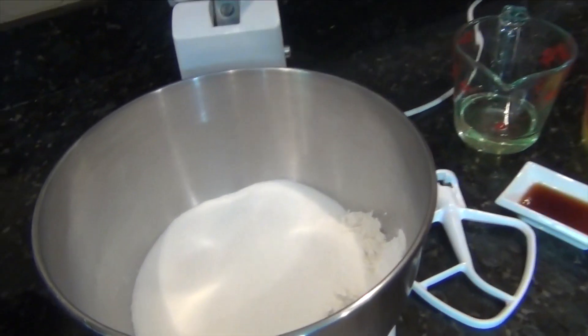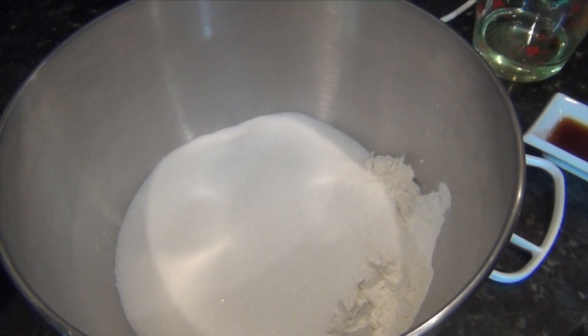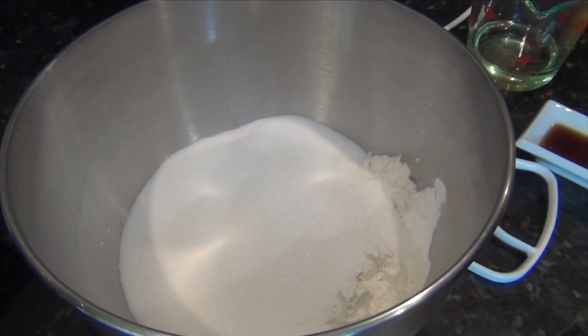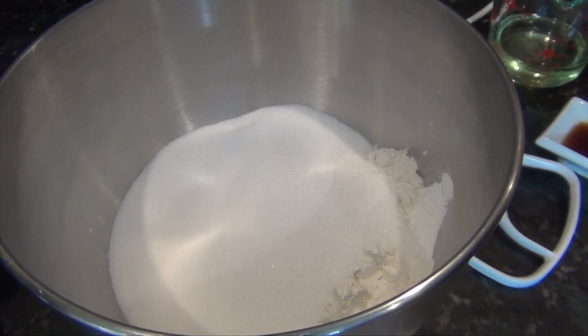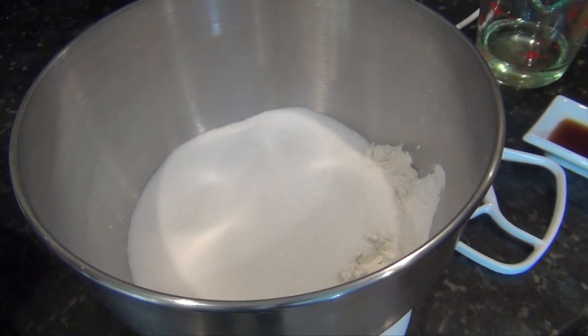Jumping right into the bowl, I've got my dry ingredients. There's two and a half cups of all-purpose flour, two and a half teaspoons of baking powder, a pinch of salt, and one and one-third cup of granulated sugar.